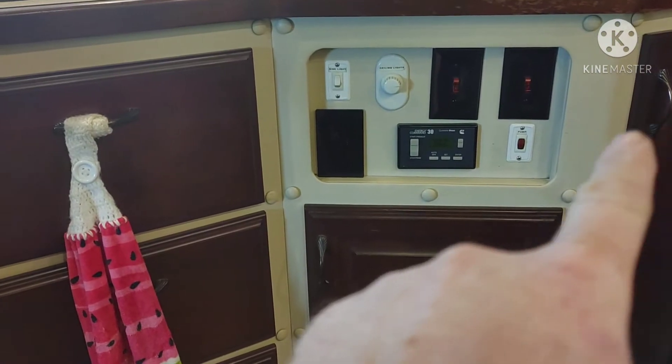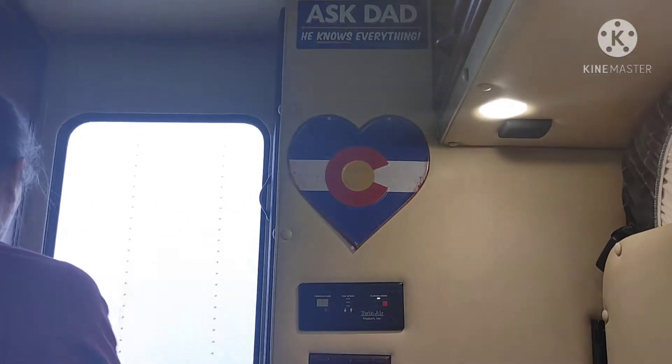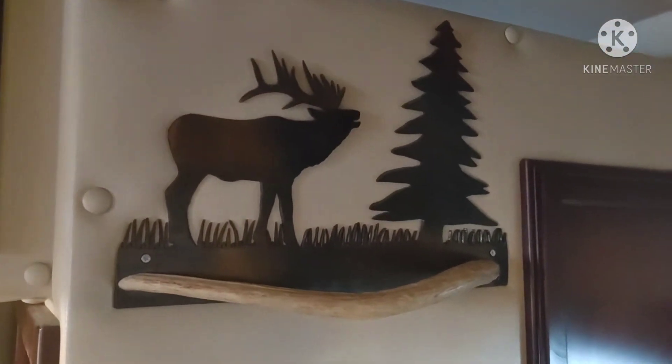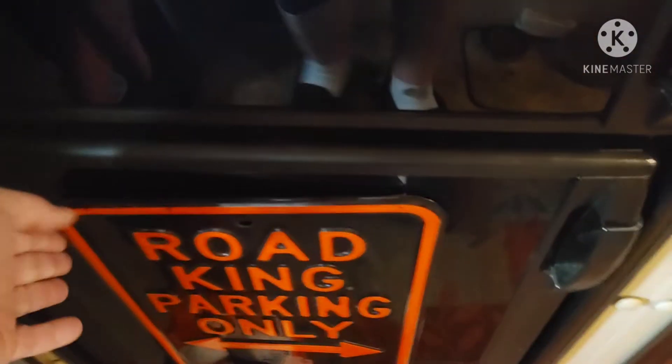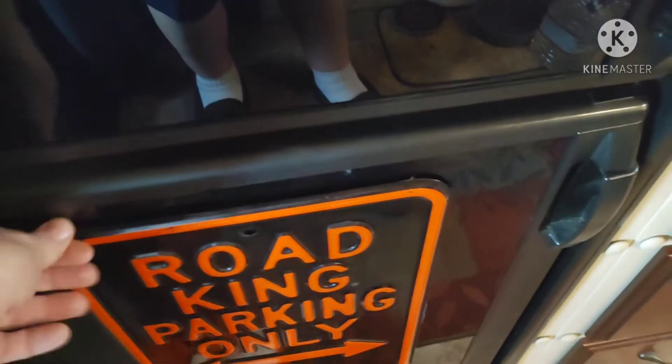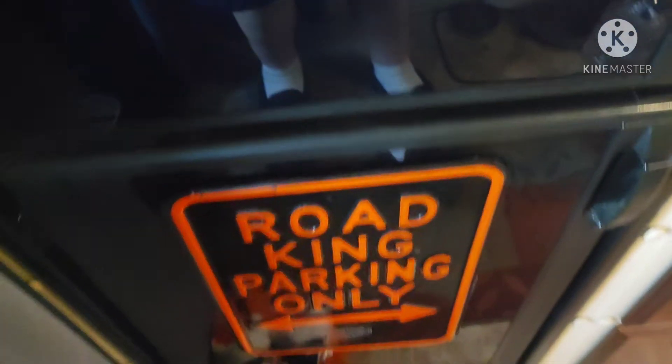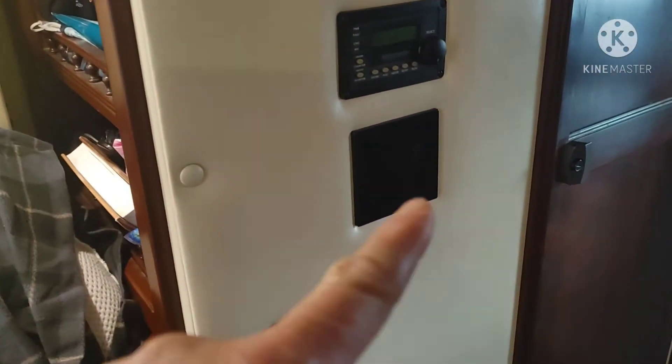We're going to work on doing the handles someday, but we put that — we're just using two-sided tape to stick stuff to the walls. That turned out pretty good. I'm pretty happy with that. The only thing we're having a hard time getting to stick is my Road King sign. We've put tape on it and everything and it just won't stay, so we're going to have to figure out something else on that. But this is the customization of the truck and I'm liking how it's turning out so far.